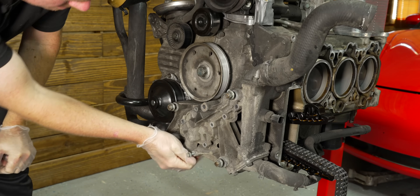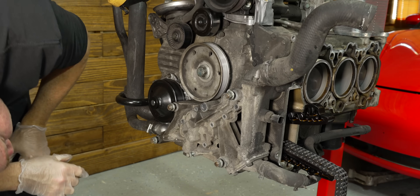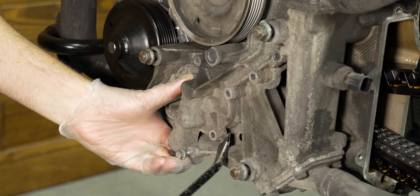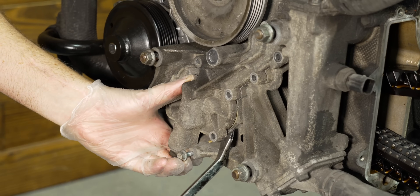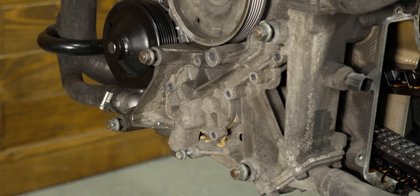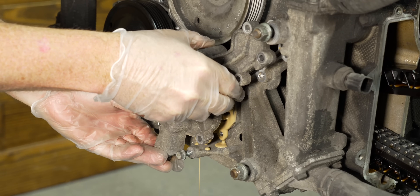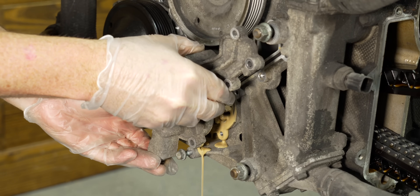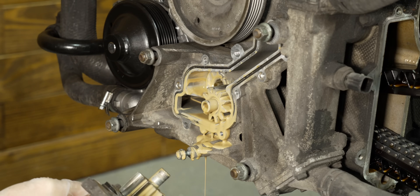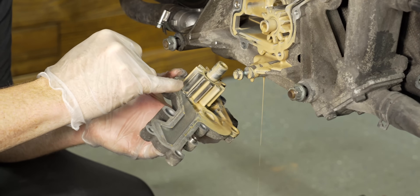We've got to pry it off. Triple check everything's out. There we are — that's the oil pump. First of all, we're going to make sure the gears are okay in here. All the gears look okay. We'll pull this out — I need to get a rag, this is super nasty. We're going to wipe stuff off and look to make sure nothing's rubbing the case.